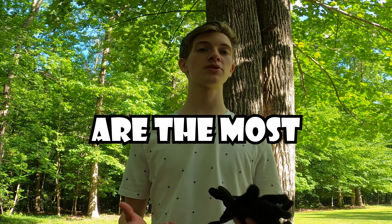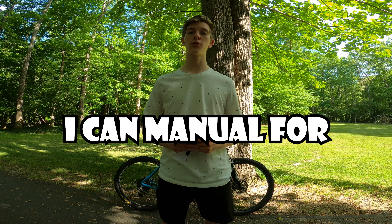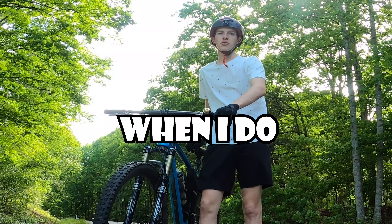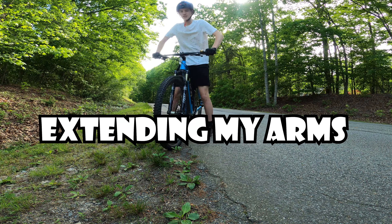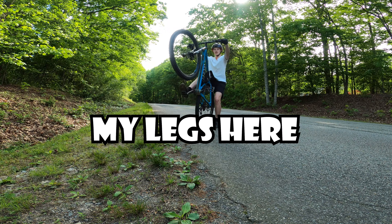Arguably mountain bike manuals are the most fun skill you can learn. So today I'm practicing to see how long I can manual for. First thing that I do when I do a manual is I compress my fork, I push out and pull up, extending my arms and then keeping my legs here.